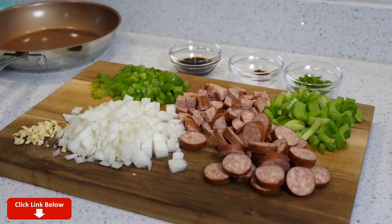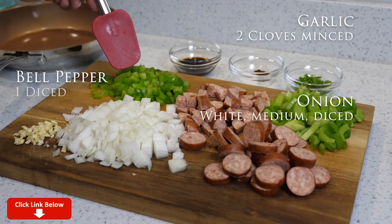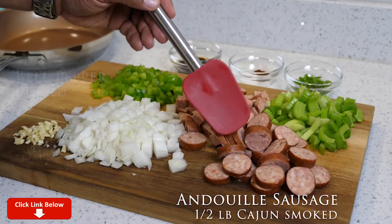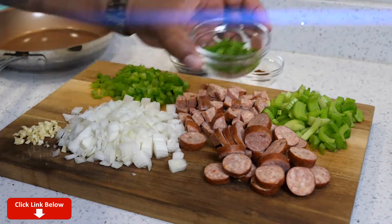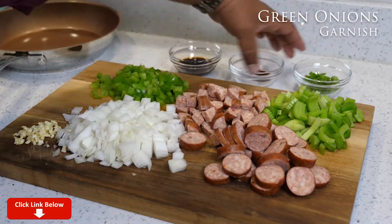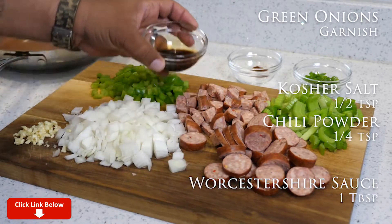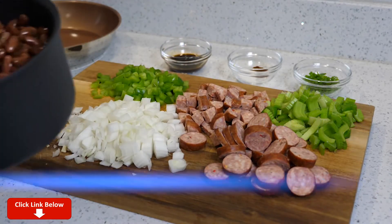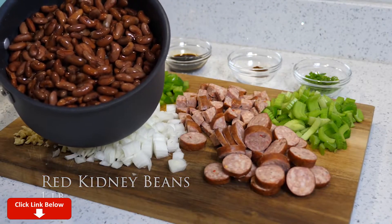We're gonna go over the ingredient list — you can see them posted on the screen right here. This was a super easy recipe to put together and I've already done the prep work, so no need to show chopping onions or celery. But I want you to pay attention to that meat — that's andouille sausage. It comes in two links: one I cut into slices and the other I cut into quarters. And then we've got the red kidney beans.